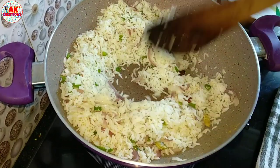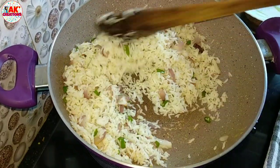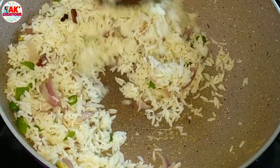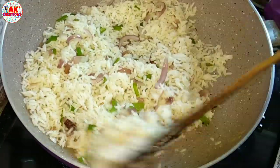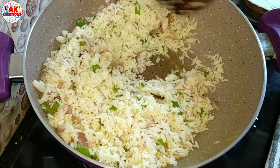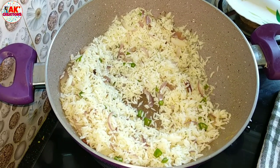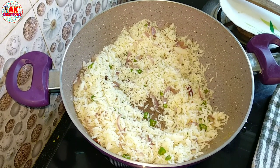If you like fried rice or want to make a good recipe, please try this. This recipe will be nice and simple to prepare. If you like this recipe, please comment and share. You will get any new recipes as well.